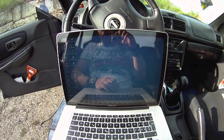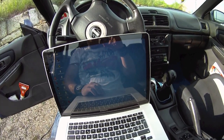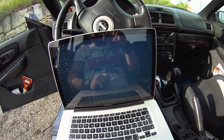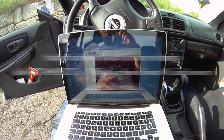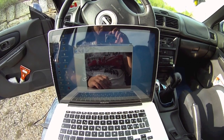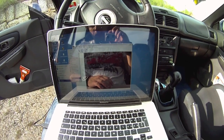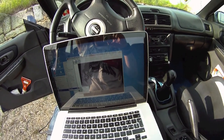I hope the developer of OpenECU makes progress so you can log the GT99 version — he's a cool guy, please support him and visit his homepage. Thanks for watching. I'll do another video if I can log and change my ECU, but I think for now it's not possible. If I'm wrong, correct me in the comments so I can do a better tutorial.